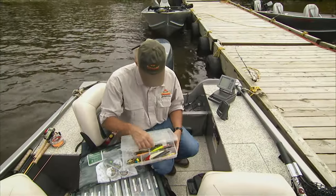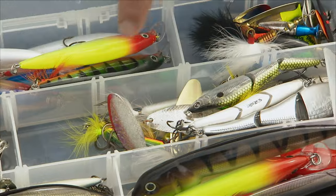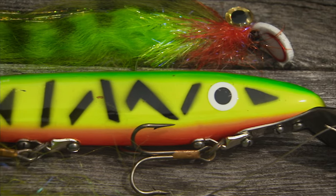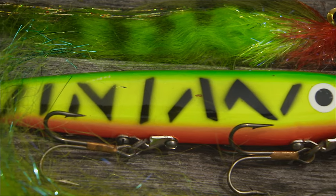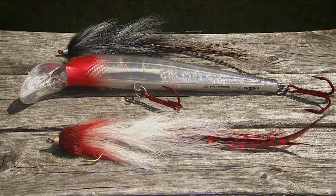Stick baits that imitate bait fish are not that different from fly patterns — they share similar colors and silhouette. What is key for both is presentation. Presentation is always important no matter what species you fish for or what tackle you use. You should be sure that the lure or fly you're using is in the right depth of water and imparts an action that triggers a strike.